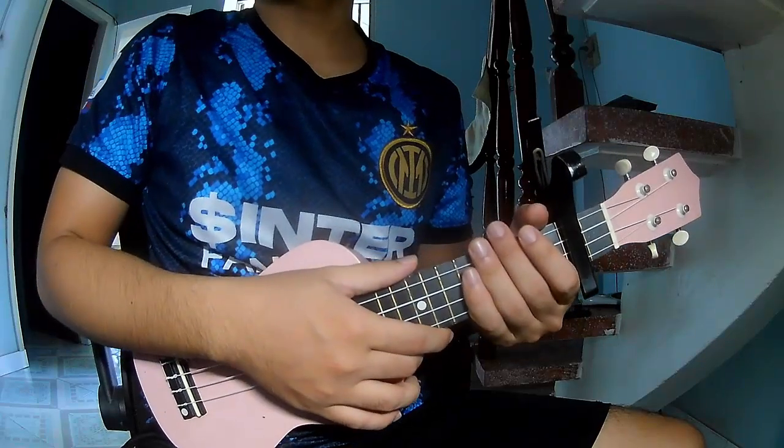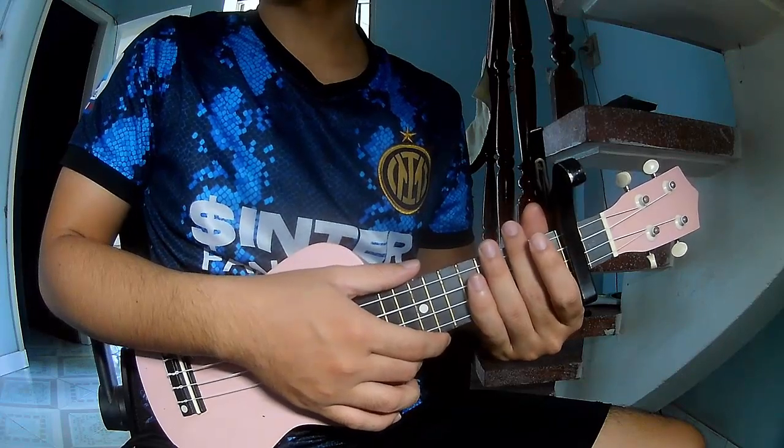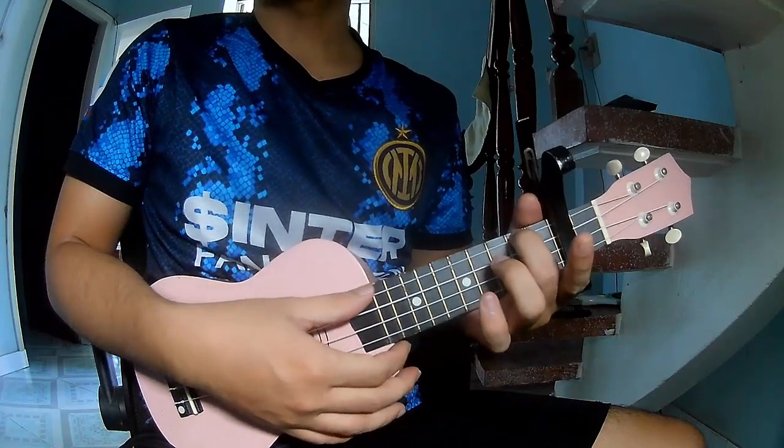Hi everyone, today I will share how to play Uquilili, Mosquito by Bing Batred. First, don't use the cable in the second frame. So the chords to this song are A,